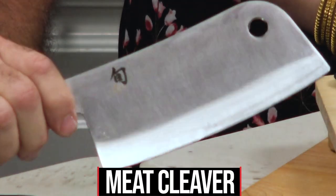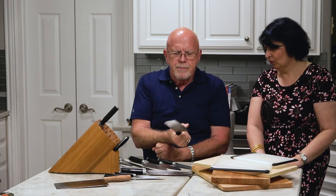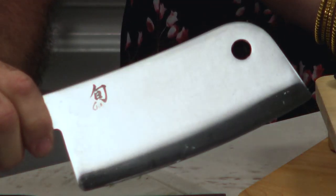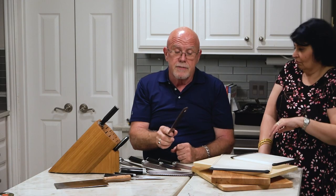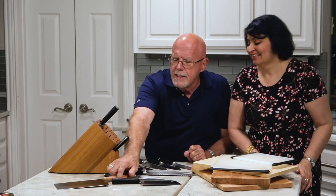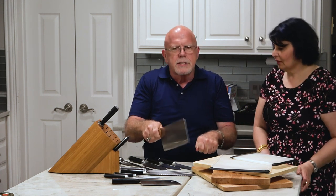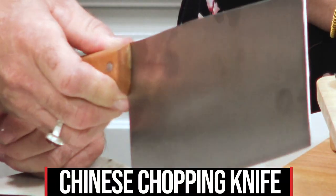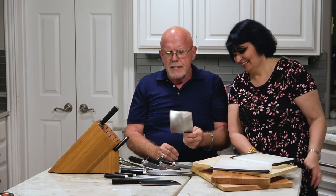This is obviously the meat cleaver — it has a hole in it so you can hang it up. If you get a roast that hasn't been cooked and you want to cut through it, this will slice right through it. And this is a Chinese chopping knife — it's what they chop stuff up with. It won't hardly fit in the drawer but it doesn't get used very much.